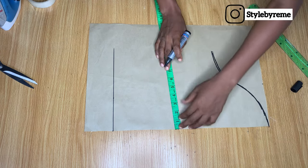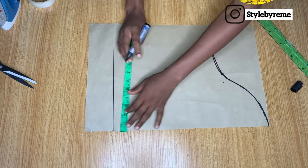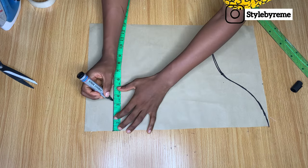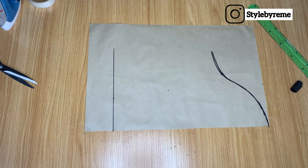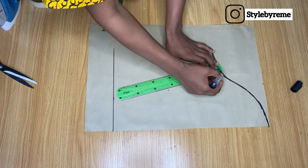I'm going to come down to the middle of the sleeve somewhere around here and divide the measurement I have around my arm by two. Then here I'll divide the measurement I have a little bit above my wrist by two as well. After doing that I'm just going to connect all three dots with my ruler.